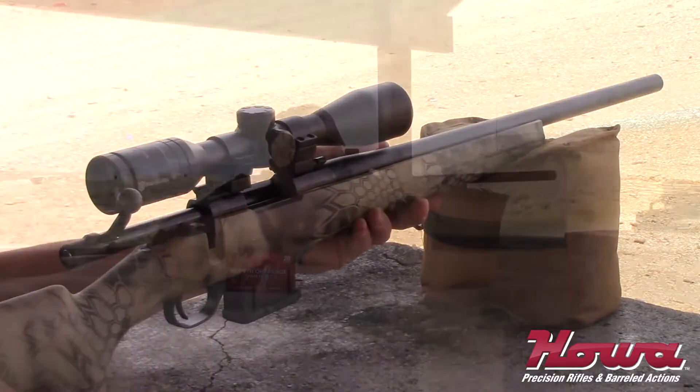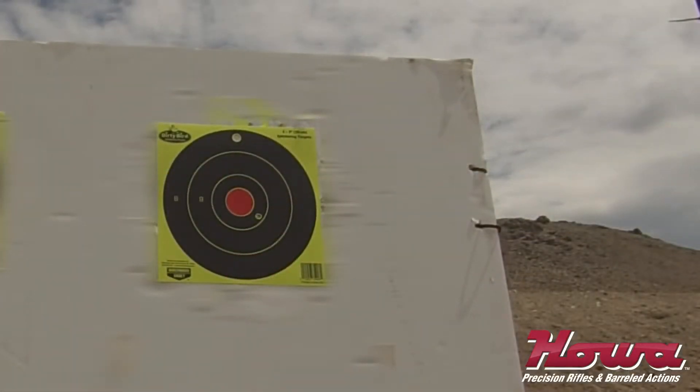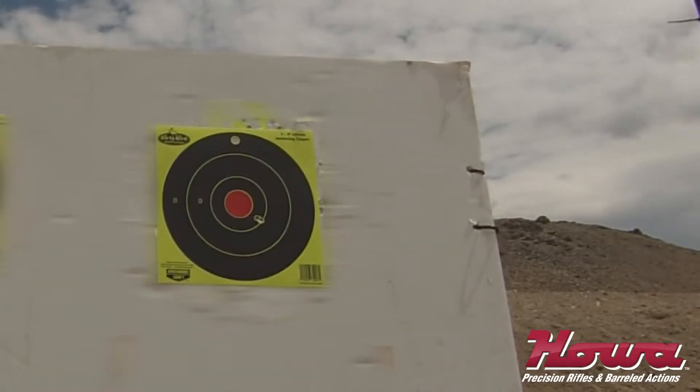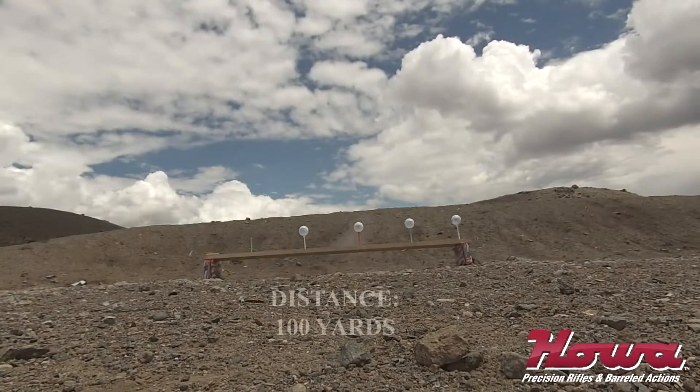This rifle is built to the same standards as all other Hawas and is capable of sub-MOA groups with factory ammo. The Hawa two-stage trigger is set at an average of 3.5 pounds and comes with a three-position safety.